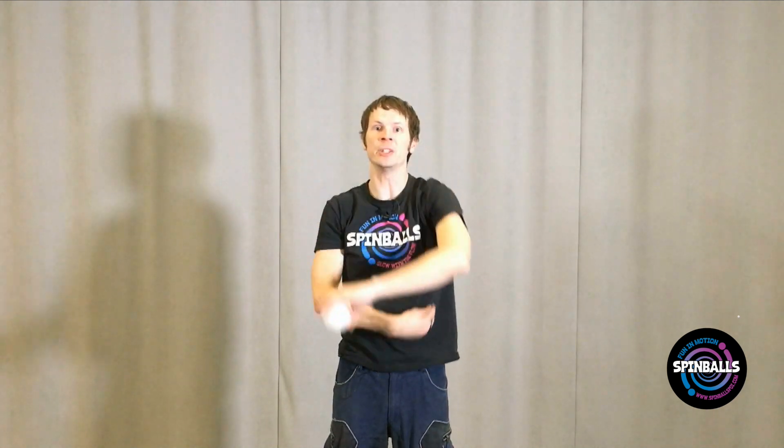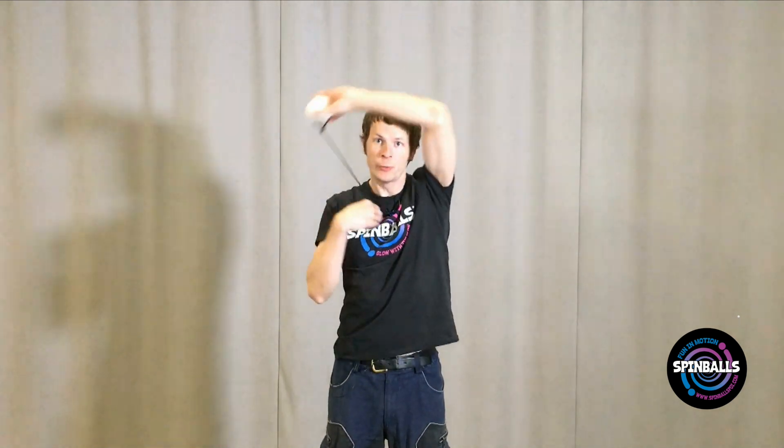Now take one of your poi and shorten it up, holding the handle with your right hand and the head in your left. Perform the same motion and let the poi become a tow rope, pulling your left hand through the exact same motion as your right, but a foot or so behind.